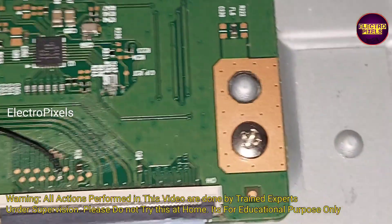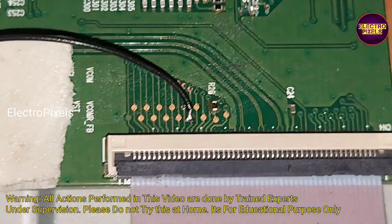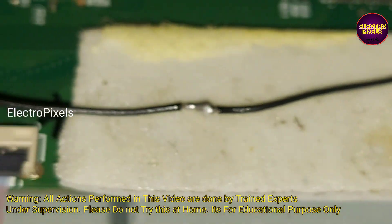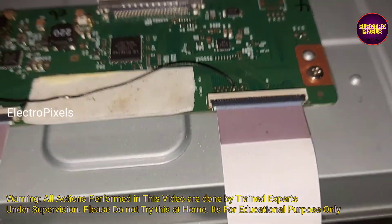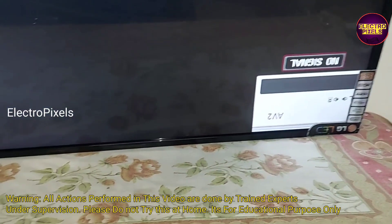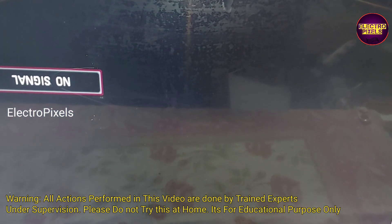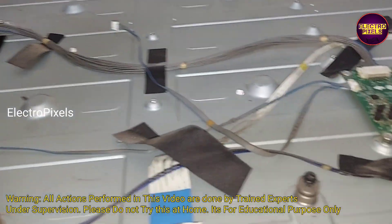Here you can see that finally we bypassed the VGH voltage to the VGH-even track to the panel side. Before that, we cut down the VGH-odd and VGH-even track from the level shifter IC, and after that we bypassed the VGH voltage to the VGH-even track to the panel side. After this modification, you can see the display is working properly. Now the double image and picture freezing issue is solved, mainly because of VGH voltage shorting inside the glass panel in the VGH-short and VGH-even track. The shorting is removed, but here you can see a horizontal line on top of the screen.